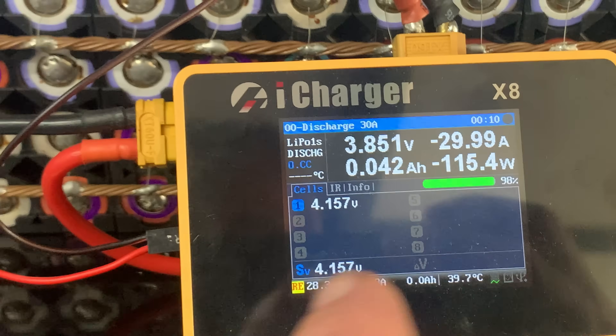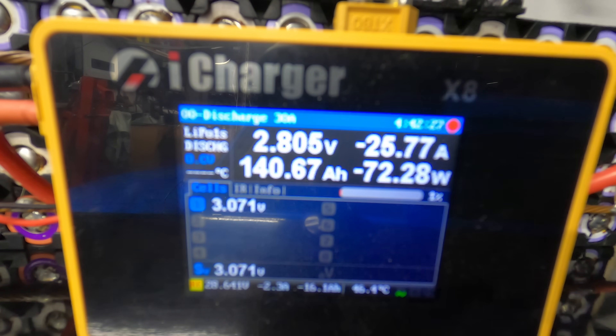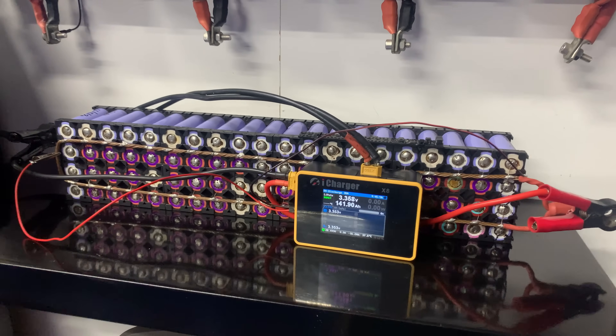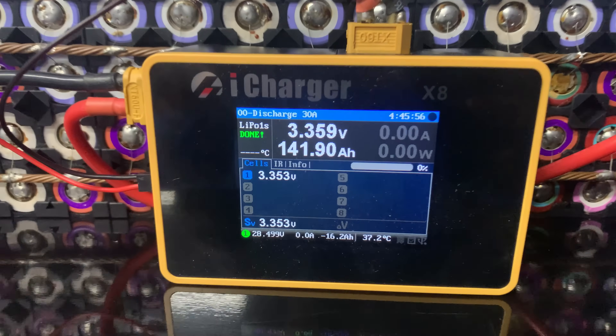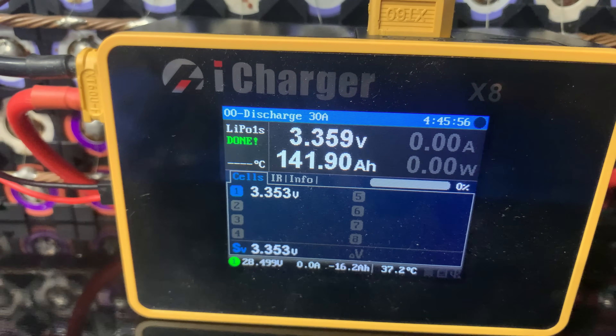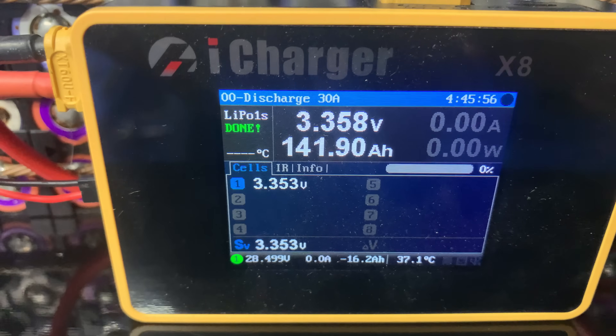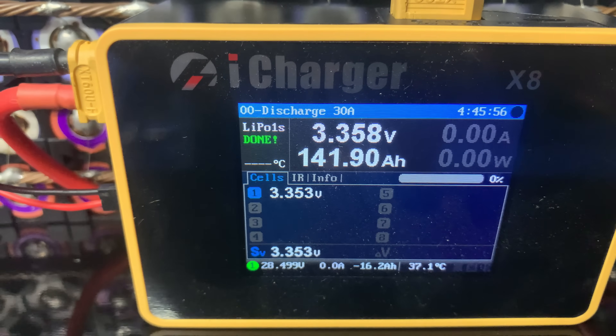115 watts, let's go. Four hours and 45 minutes later, we've got 141.9 amp hours. Not bad at all. We've got a resting voltage there of 3.35 volts.